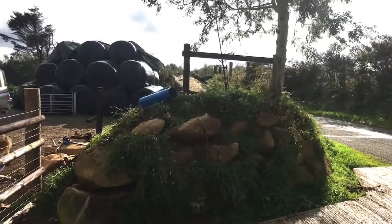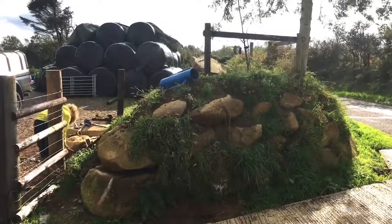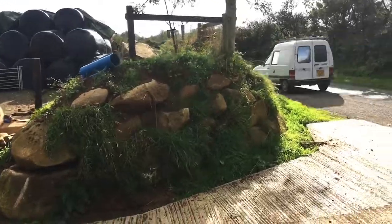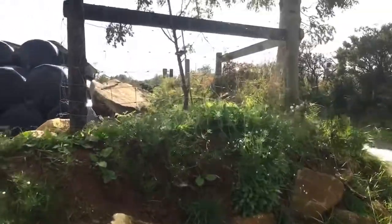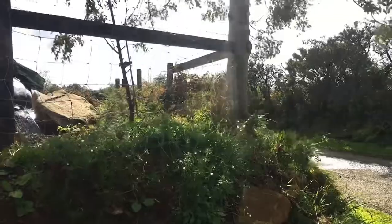So we're finally getting around to doing the awkward slopey bit of fencing next to the new gateway that we put in. We've been putting it off for ages just because it is really awkward. So we've tried to use the existing wire that was already there, and we've used a few rails rather than changing that post and strutting it properly. Hopefully it'll do the job.